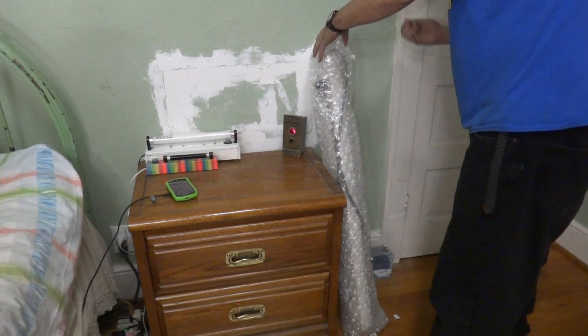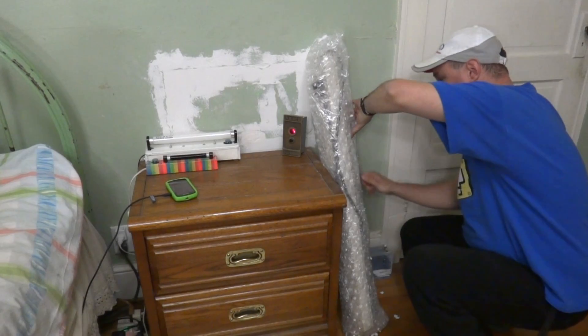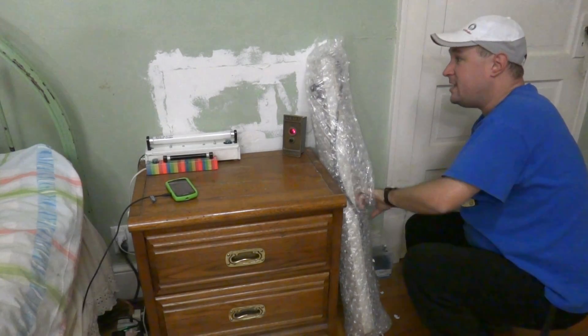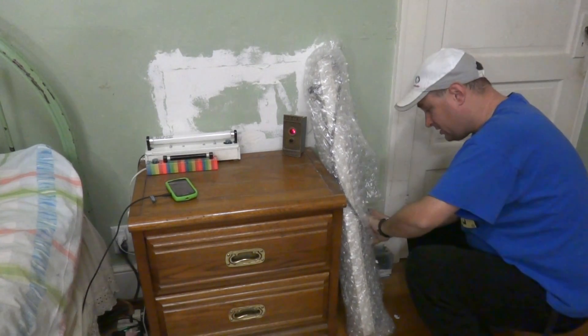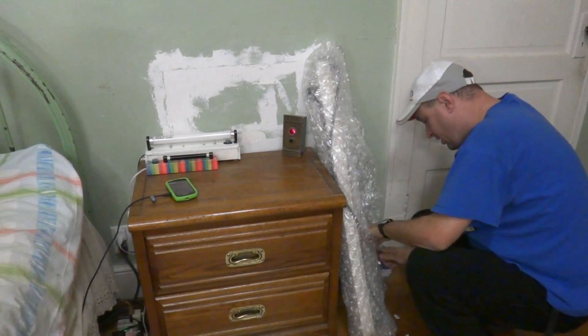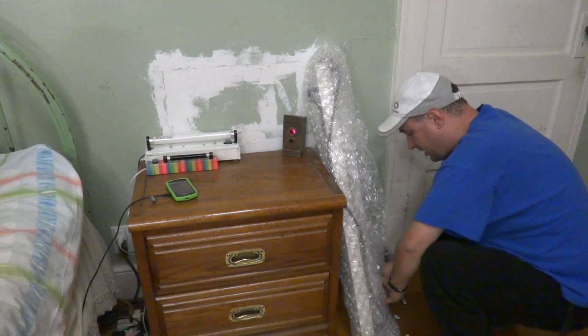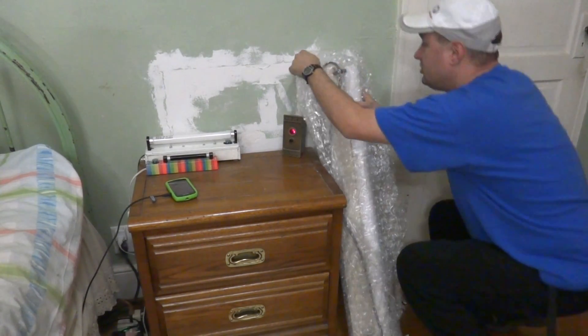UPS store always does a good job packaging, and I highly recommend using UPS when you're shipping a large item — one, because they're union brothers, and two, because when it comes to shipping a large item like this, the postal service will charge a lot of money for it. The postal service shines with small packages.